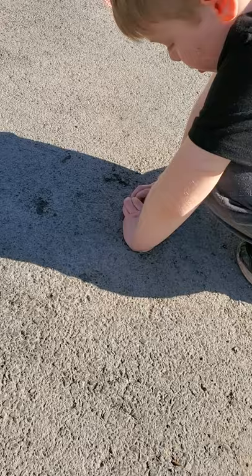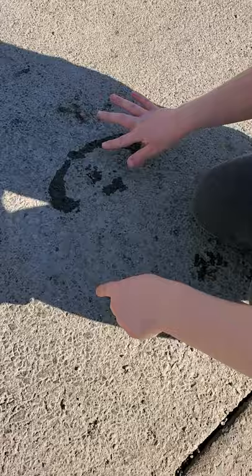Then you take it off and there are the puppies. Then you dip your two fingers into the water and you do eyes, and then you dip one finger and you do a puppy. That is how you do a puppy.